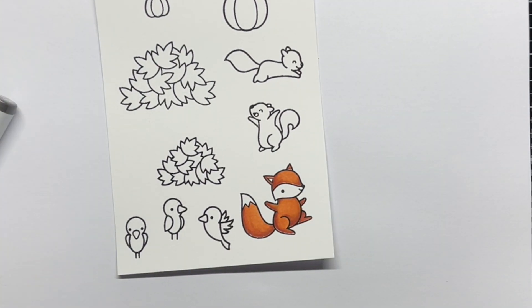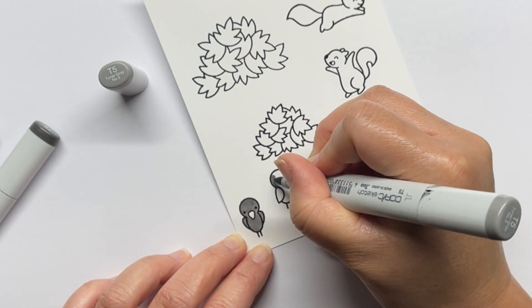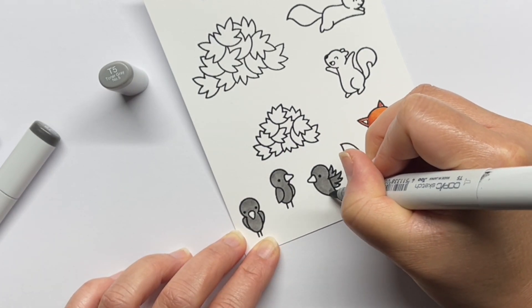I used toner grays and warm grays for the crows and squirrels, and I also used the same yellows for the crow's beaks.